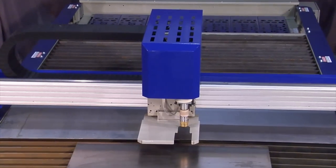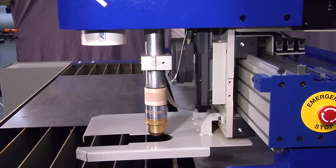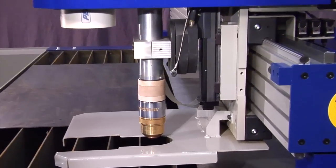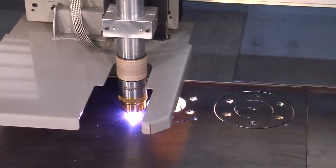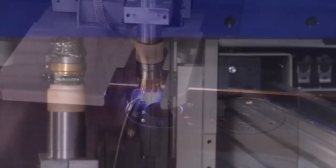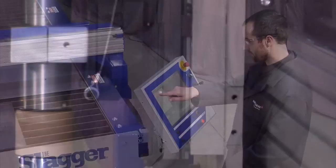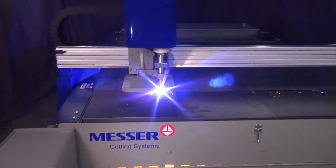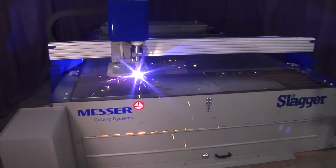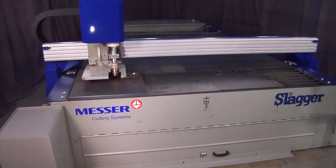Our precision plasma system with high-speed programmable lifter and built-in automatic electrode wear compensation ensures consistent cut quality throughout the entire life of the electrode. The lifter utilizes the Safe Raise Height feature in the Global Control Plus to further increase productivity by allowing machine motion while the torch is fully retracting.